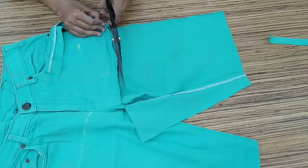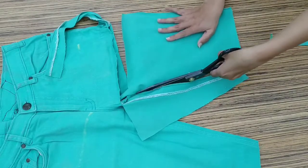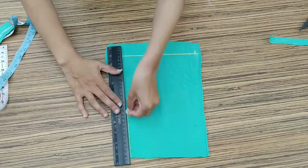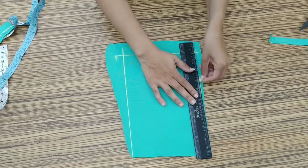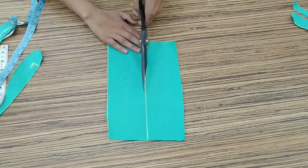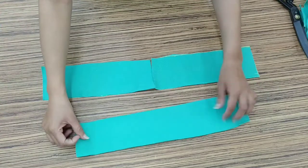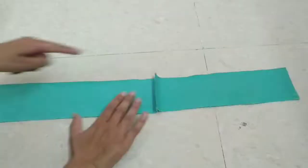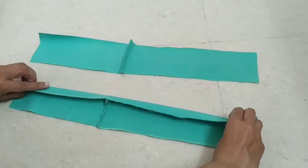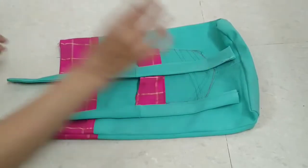I am going to use the leftover denim fabric for the strap. We will cut it 4 inches wide and as long as it is, cutting it this way. We have 2-3 strap pieces cut from the leftover denim — we will join these three straps together. After joining them, we will cut from the back. Now we have 2 straps. We will fold from inside and finish it like this, so we have 2 straps ready.